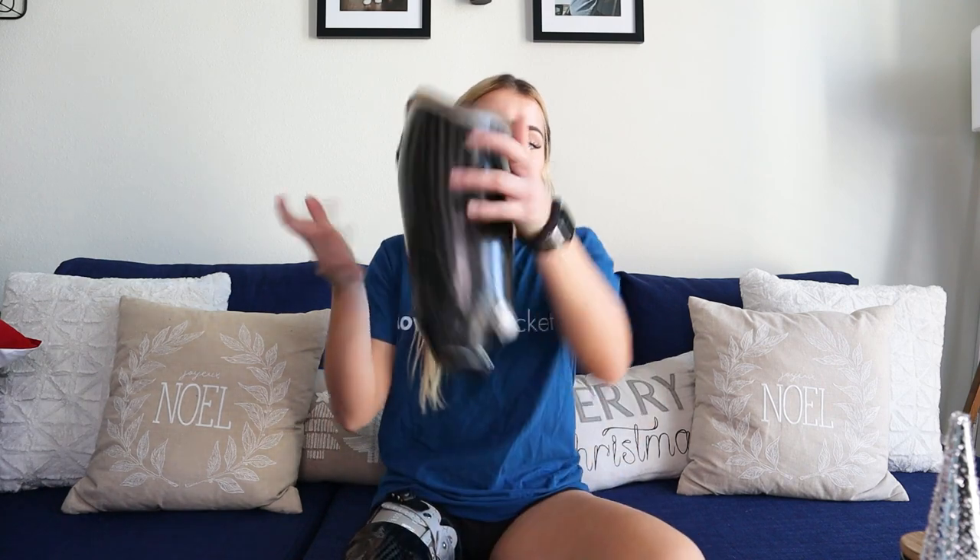For me as an amputee, I have a lot of problems with water weight fluctuation. In the morning, my stump will be kind of swollen and bigger. So that's really hard with something like this because you can't go anywhere but in, and it's really uncomfortable because I'm trying to squeeze my stump into it. My stump is not the same size it was when they casted me — and it's all because of water weight.